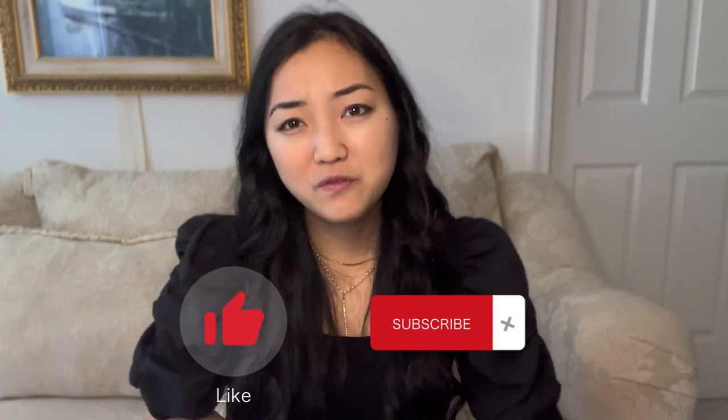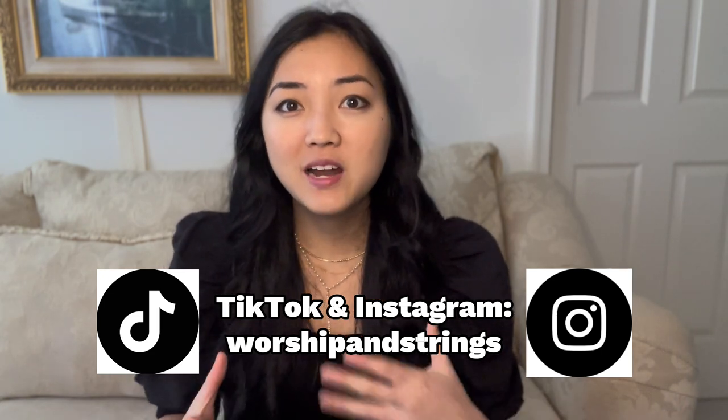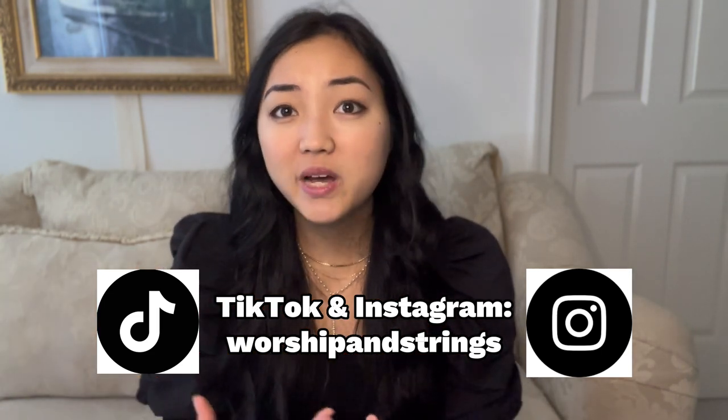And if no one around you sees that, God sees that. I hope this was helpful and you could apply some of the tips I shared in this video. I look forward to hearing how well this works for you and your future team rehearsals and services. Please like and subscribe to my YouTube channel for more content like this. Follow me on TikTok and Instagram for more insight on how to play with the worship band well and more helpful tips. Have a blessed day and I'll see you in the next video.